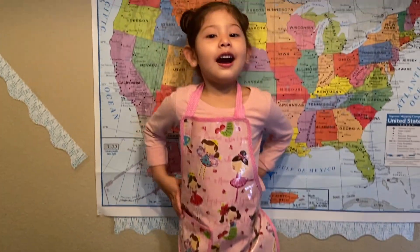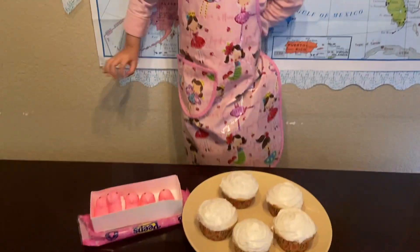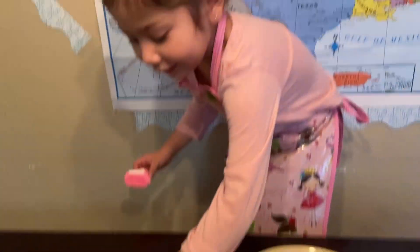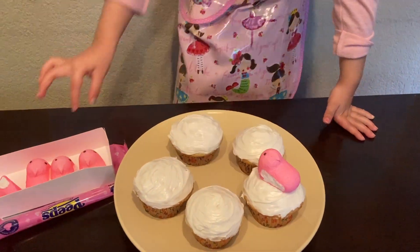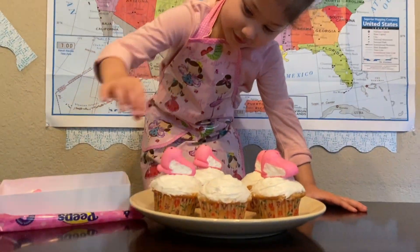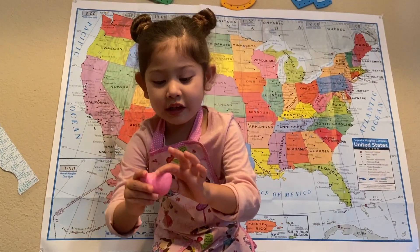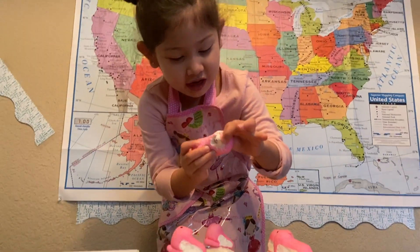Yeah, now we are going to decorate. I took a quick peek. I can do it. Oh, that's okay. But it's there. That's how Tara did it.